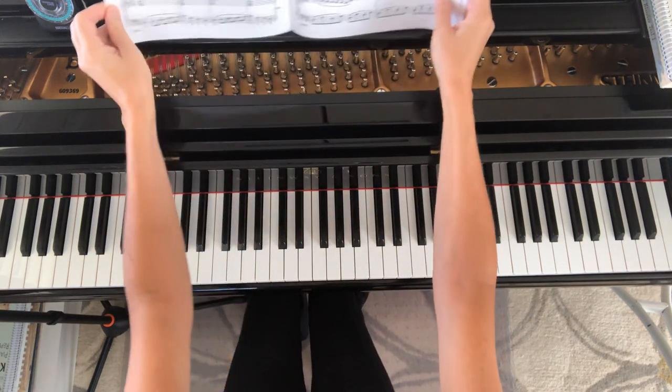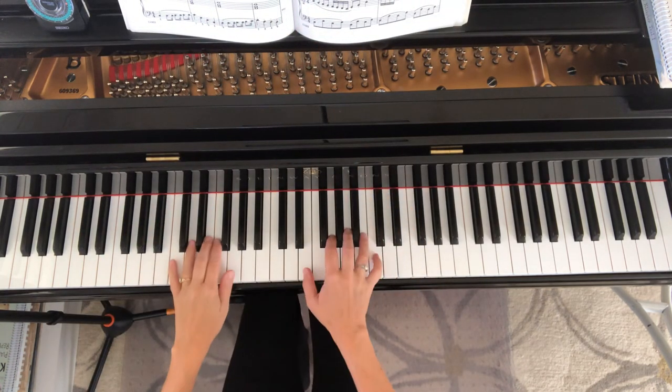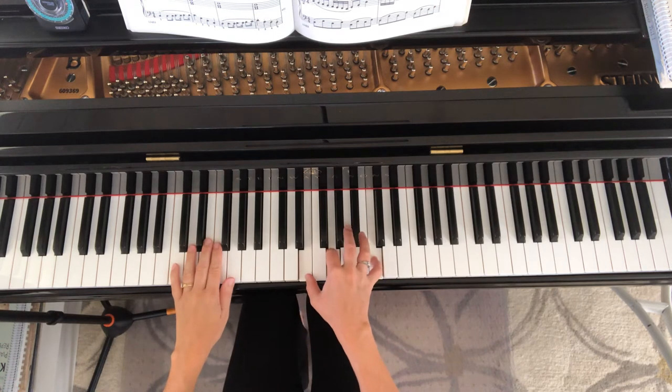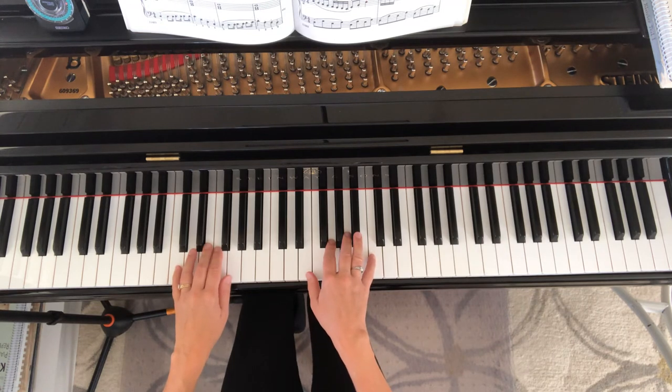And the next one I'll show you is some exercises for the left hand on page 30. The right hand will use first inversion triads. This is number one on page 30. One, two, three, four.